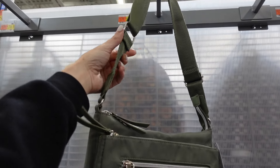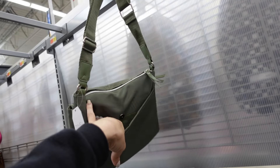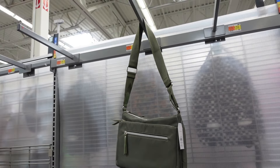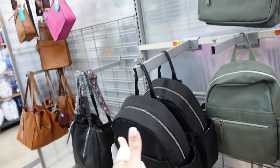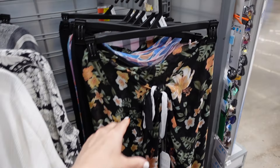A nylon crossbody bag with adjustable strap, top zipper, front zipper, and side compartment with a snap — $17.98. Comes in beige with gold hardware and also likely black, matching the color options seen in the backpacks.